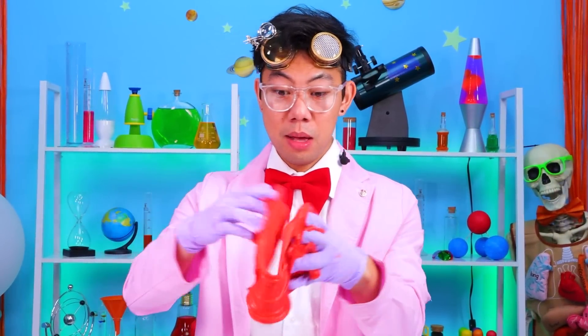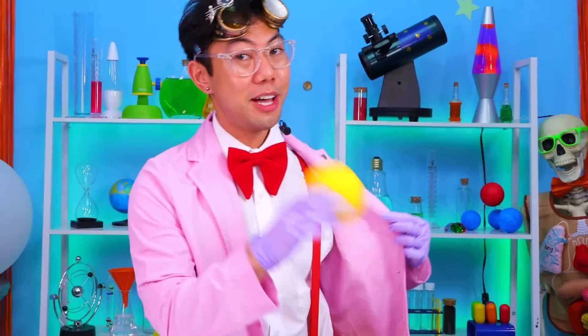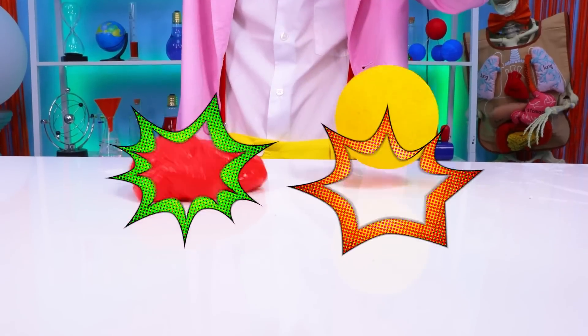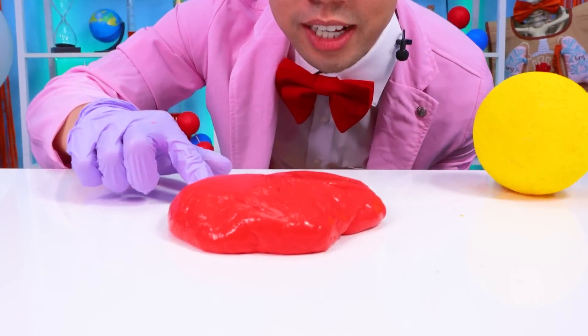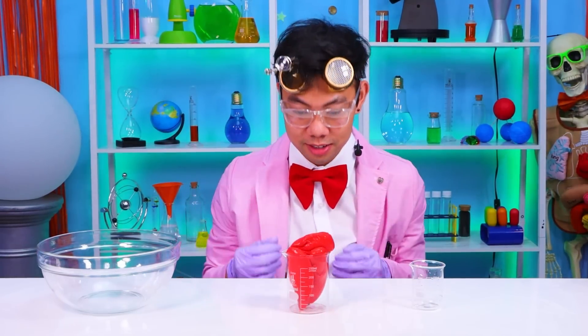I bet you noticed — slime kind of acts like a liquid, but it also acts like a solid. So which is it? Well, it is a liquid, but not the type of liquid like water or juice. It's what we scientists call a non-Newtonian fluid. Non-Newtonian fluids are liquids that act like solids when you push against them. Other non-Newtonian fluids include honey, toothpaste, and even ketchup. Just like a solid ball, my slime will bounce after it's dropped. And it still flows apart just like a liquid.